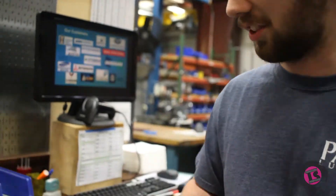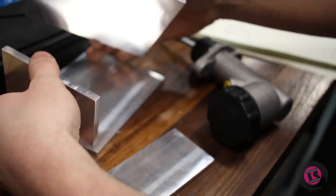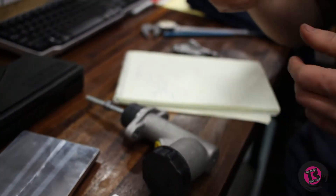Man, so it's going to be fun. This is going to be our back piece here. Let's set it up.